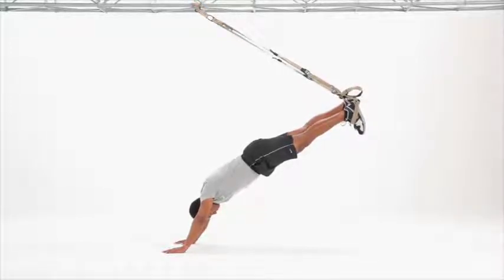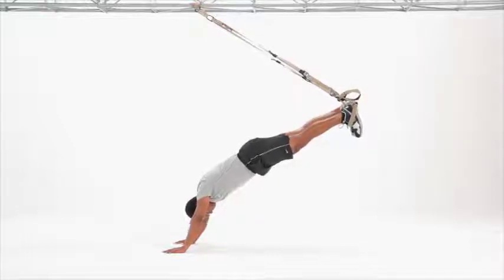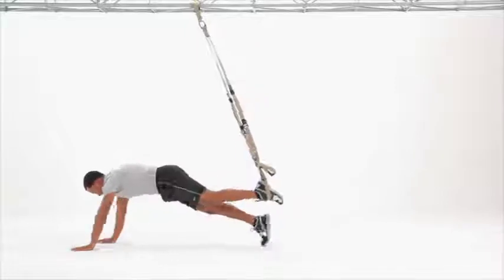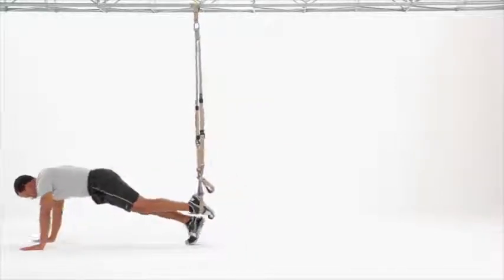Maintain a strong plank, hips fully extended, resisting rotation and any flexion or extension in the torso and hips. Lower the free leg and walk back to starting position.